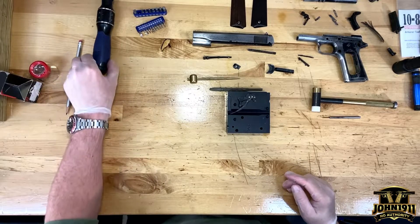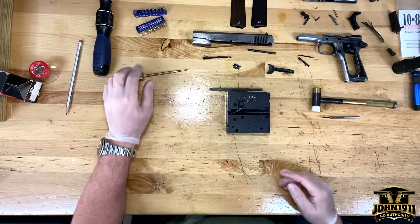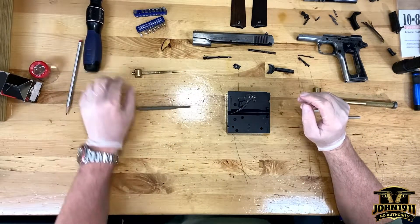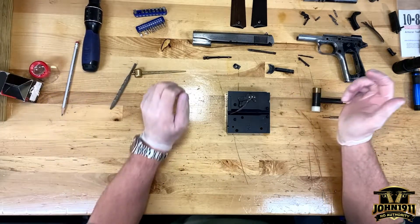Welcome back. This is a detailed takedown of the World War I 1911 that we've had in the Army for a number of years.